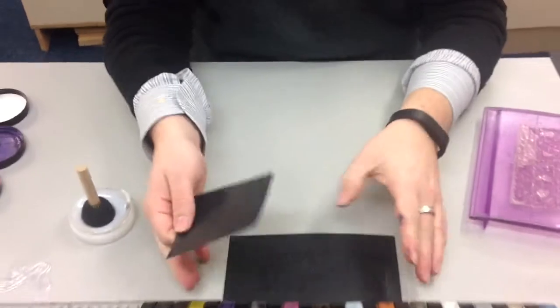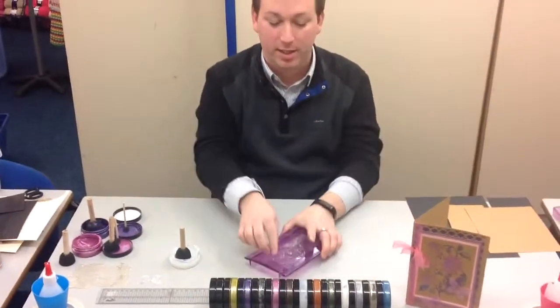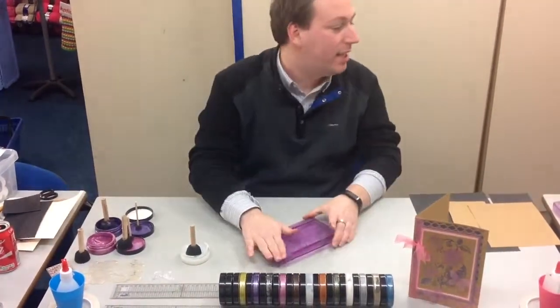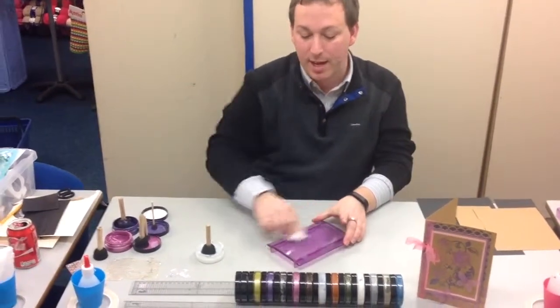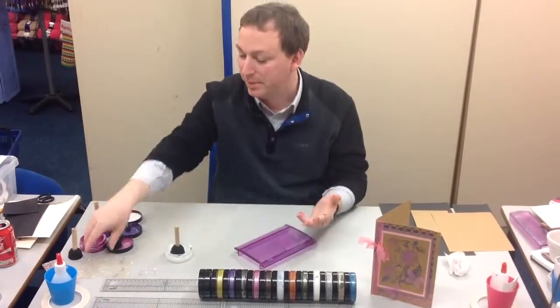Now I'll move on from the transparents and take you on to some of the more sparkly ones, because we do like a little bit of sparkle. One of the good things about this paste is that we can use it in so many ways. As you can see on the card I've done, we've done it with stencils and with stamps.